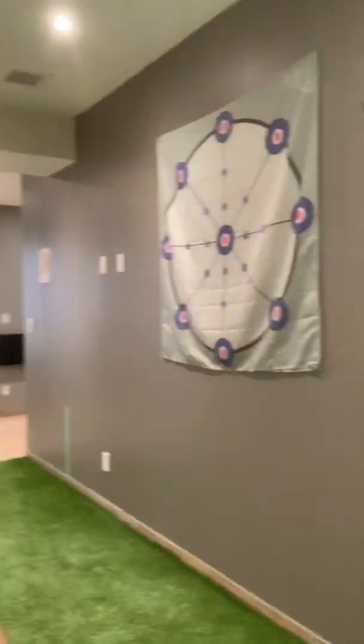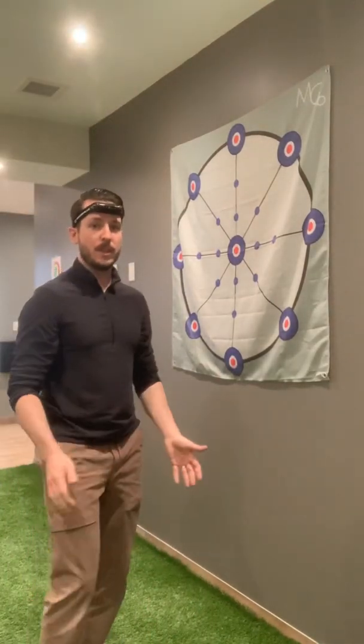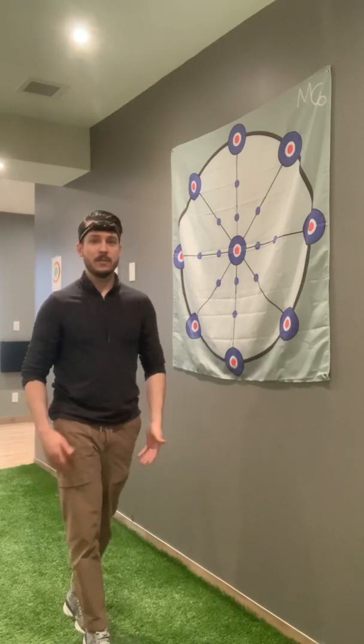Here we have a target that's almost just like a clock. We stand a set distance away from the target — you can go further back to make it more challenging. Just like balance training, we can alter our foot position to make it more difficult: feet shoulder-width apart is a little easier, feet together or one foot in front of the other are ways to progress it, and we can also move to an unstable surface like a Bosu ball to make it even harder.